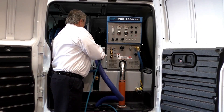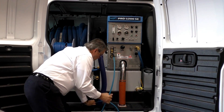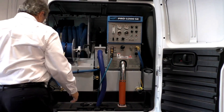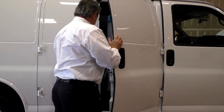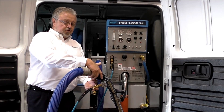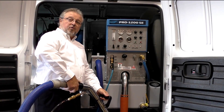Then we're going to show you how to connect your solution line and your vacuum line to the front of the machine. And if you're going to operate this with the doors closed, we'll show you how to put it through the through-floor ducting system. We've gone through our setup procedures. Our wand is connected with our solution line and our vacuum line.